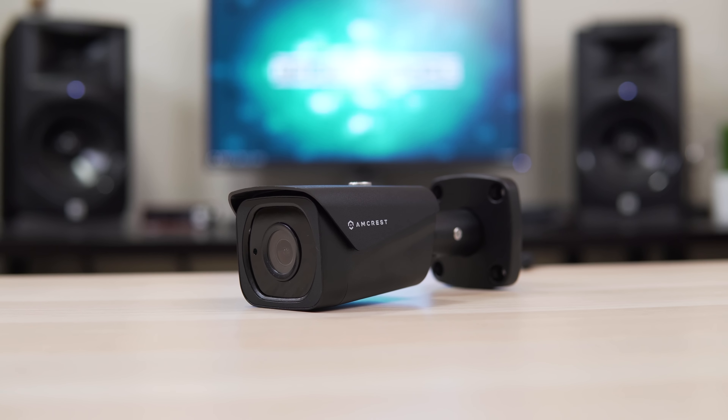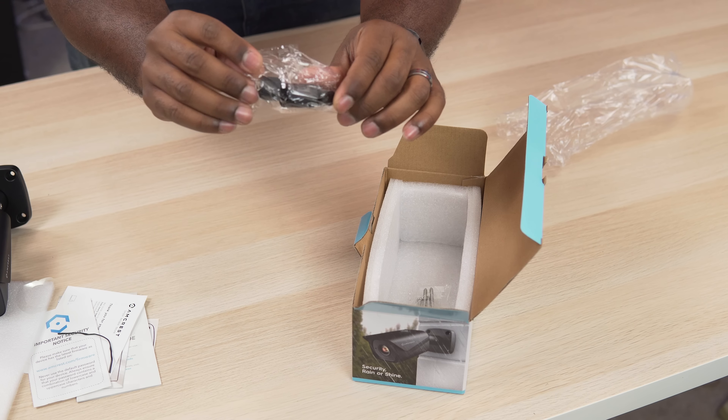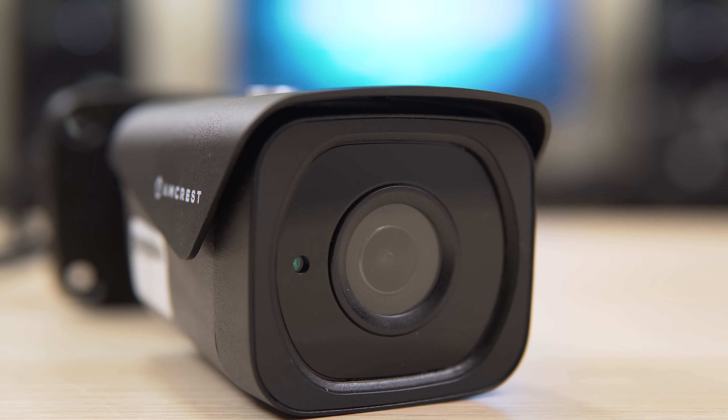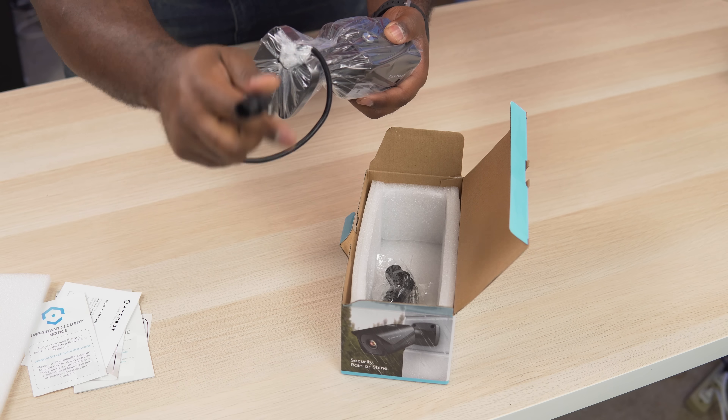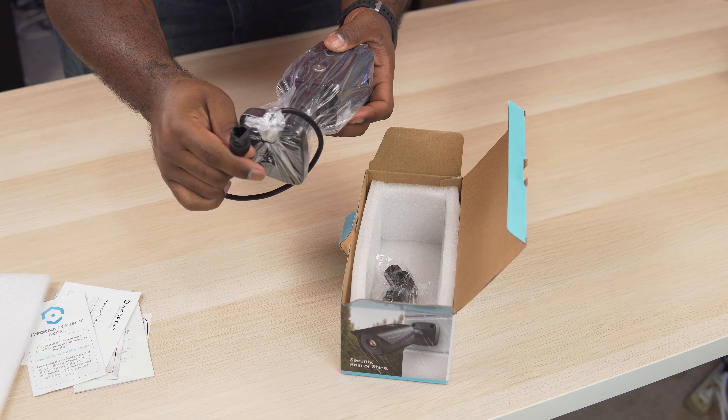So the Amcrest 4K bullet camera comes in black, and like the dome camera, it includes a quick start guide, cable, boot, and screws. The bullet camera also has a nice and wide 112-degree viewing angle, night vision, and an SD card slot. On the breakout cables, you're going to see your POE port and the power jack just in case you don't have POE.